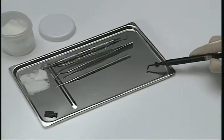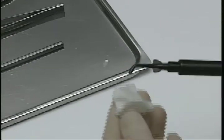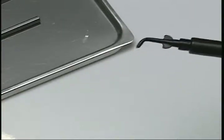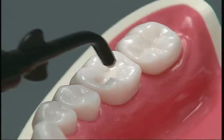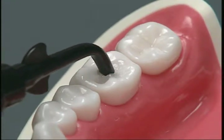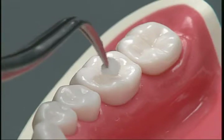Squeeze lightly to confirm that the paste flows out smoothly. Before use, wipe the tip with disinfectant. Fill the cavity slowly so that the paste reaches all corners, and smooth the surface with a wet cotton swab.